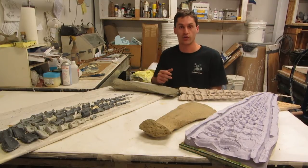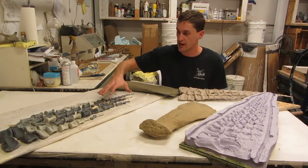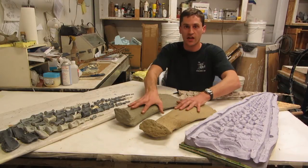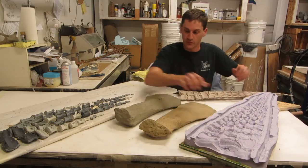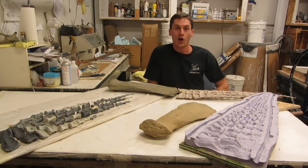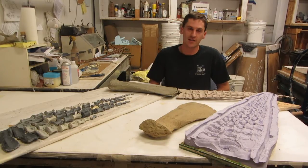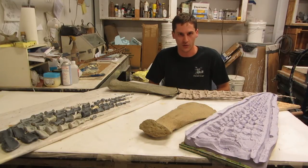Now you've seen some of our reconstruction process. We started off with loose bones that we had to research, categorize, and organize. We had to mirror image and create any elements that were missing, and then we had to mold everything. From there, we could pour them and have a copy that's ready to go for assembly. I hope you've enjoyed this video. Check out some of our other content, or come by and see us in person at the Dinosaur Resource Center in Woodland Park, Colorado. We are always up to something cool. Until then, keep sciencing!